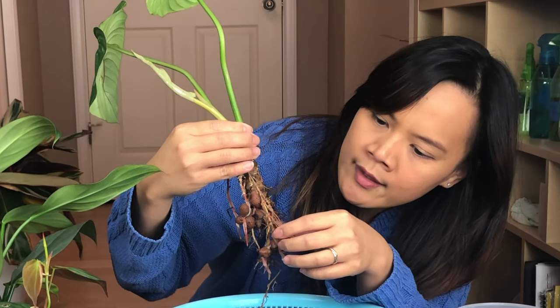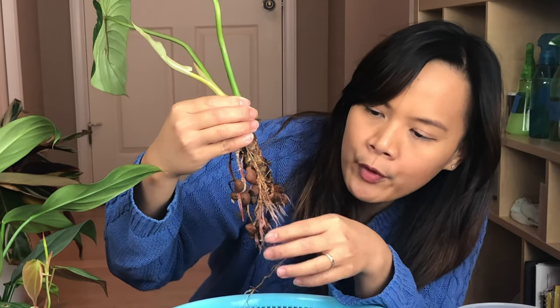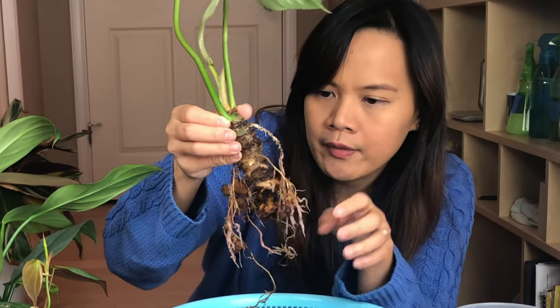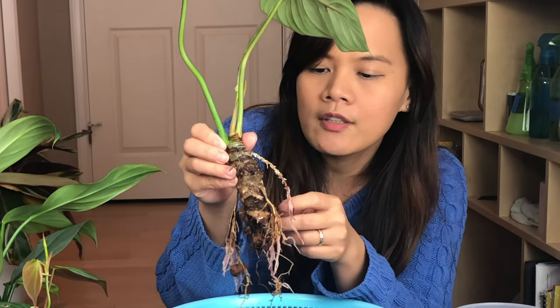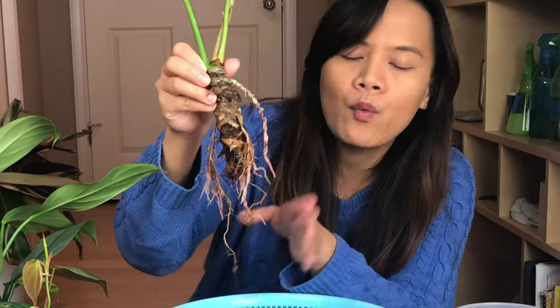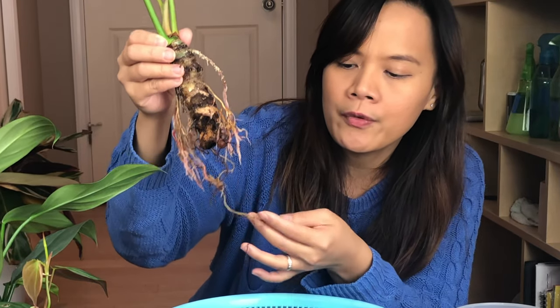Luckily I don't see any root rot. The way that I do it — once I put it in semi-hydro, I put it on top of the heat mats, and that's what helps the root grow so much. It's also under grow lights, and it's on humidity, about at least 85% humidity. Those are the prime environment for them to grow new roots. One key to success is that my water level does not touch the root at all. So this is why there's no root rot.